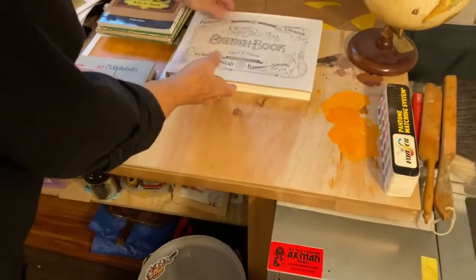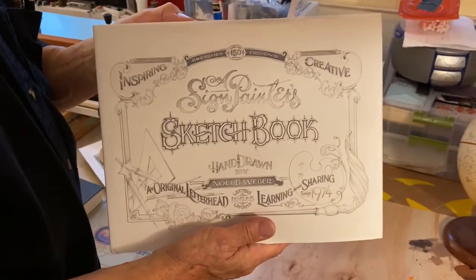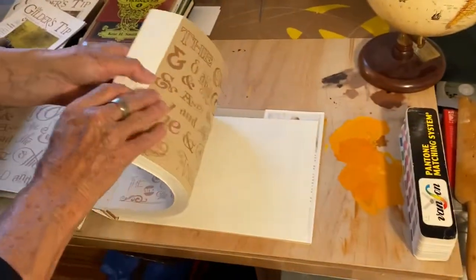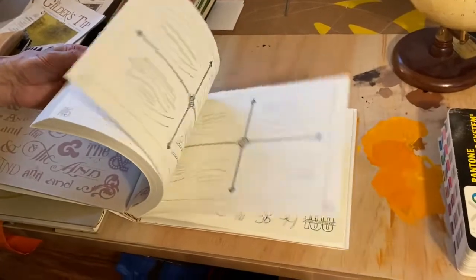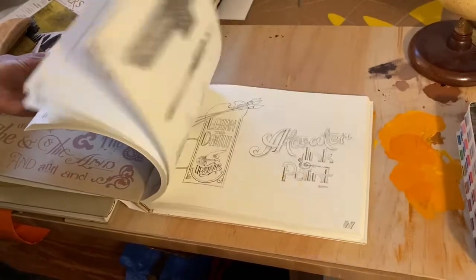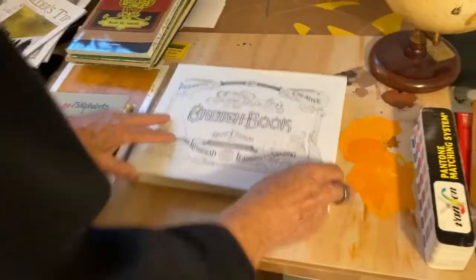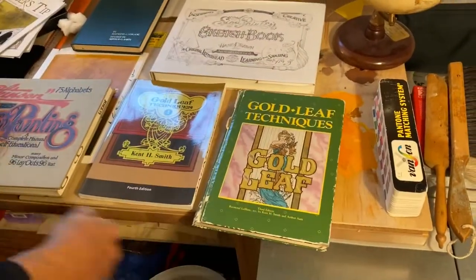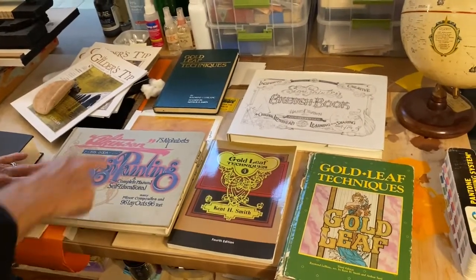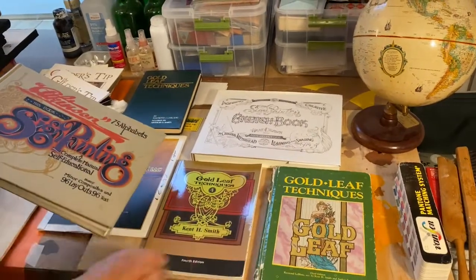A good friend of mine — I'm a name dropper now — Noel Weber did this sketchbook, which he's had out for some time. It consists of lots and lots of alphabets and designs that are extremely inspiring. Hope you can get a decent look at them. Once again, the gold leaf and the Atkinson are extremely inspiring. If you can get them, latch onto them immediately.